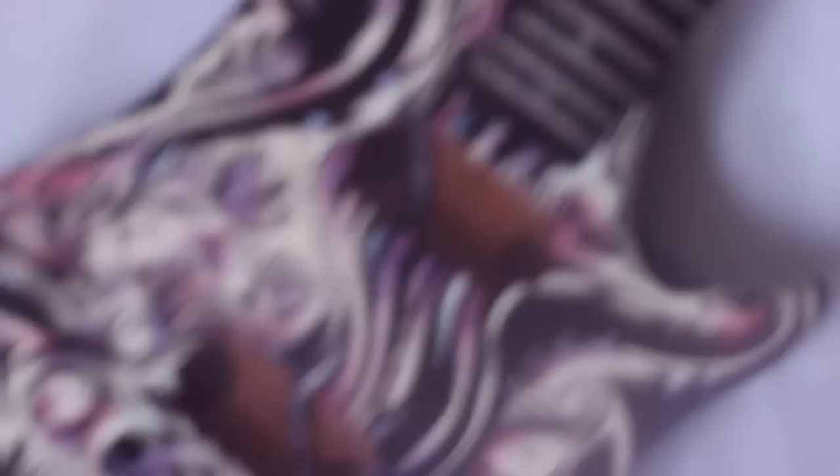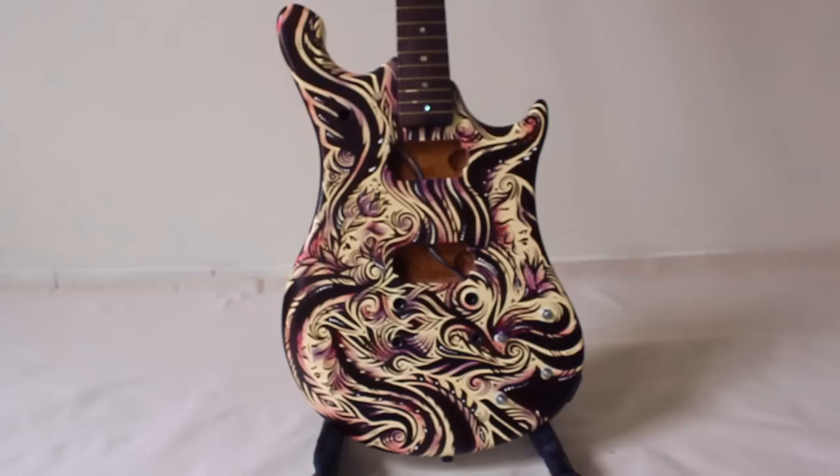And ta-da! Here's the guitar — it is complete. If you're about to paint your own guitar, I wish you all the best and have tons of fun. Don't forget that lots of things look not so good in the beginning. So just keep on working, be patient and it will turn out into something awesome — for sure.